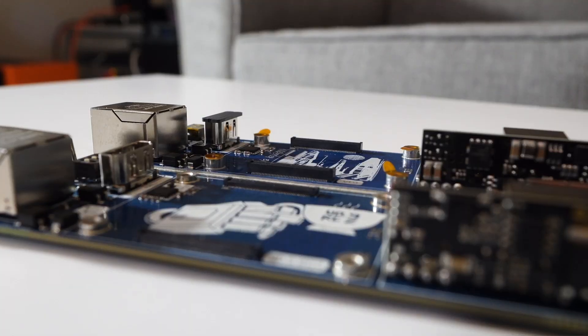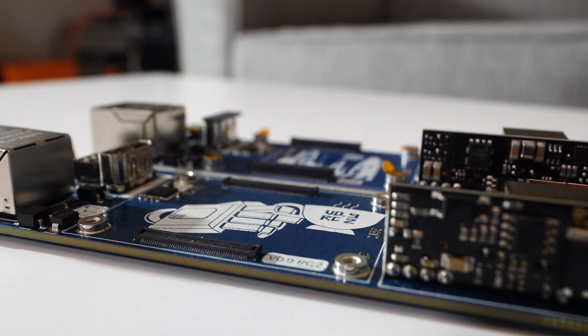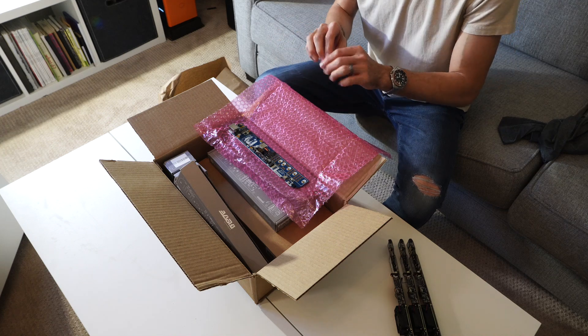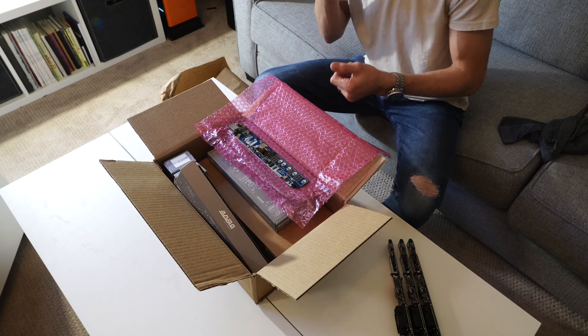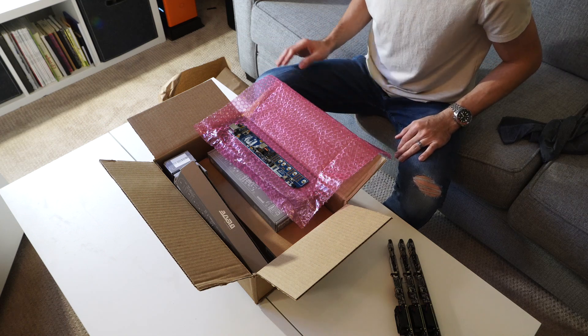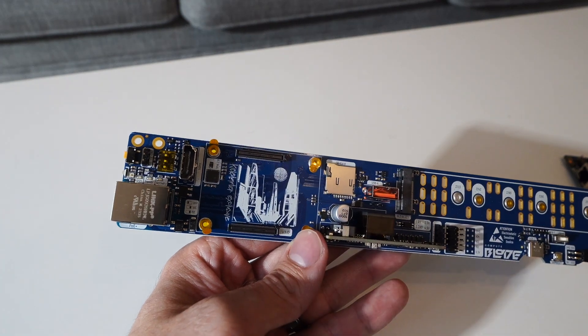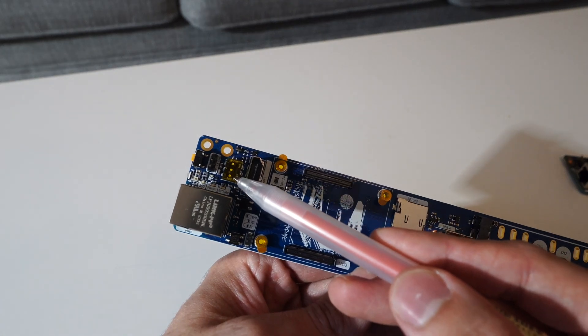One of the interesting features is there are actually higher standoffs and connectors than most other carrier boards for the compute module. That's because Ivan wanted to make sure these support not only the Raspberry Pi compute modules but also other compatible boards. It has an HDMI port for getting access to a video monitor if you need it, and some toggles for the different rewrite modes of the Raspberry Pi.